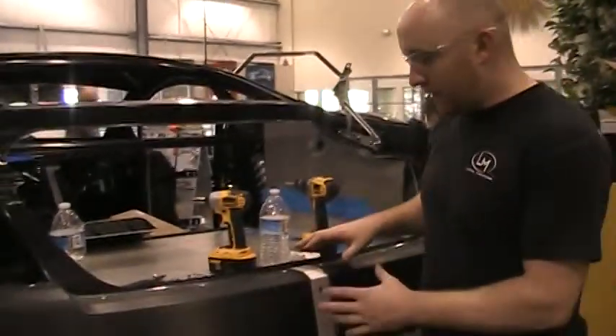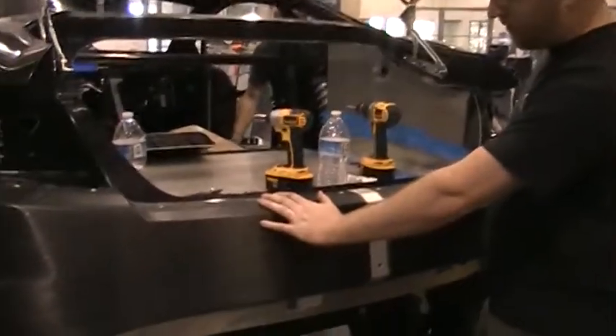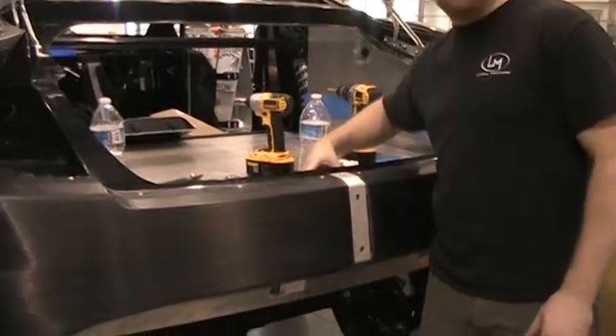In this step we're going to go over the process to install the carbon fiber panels, the center strap, and the latch and the brackets for the trunk.